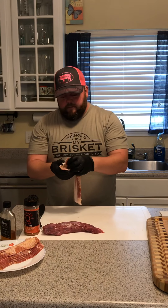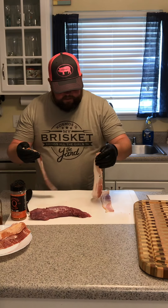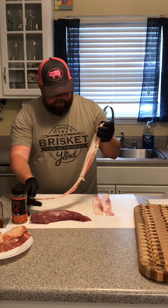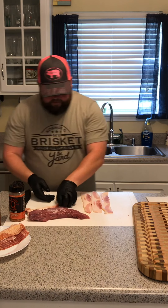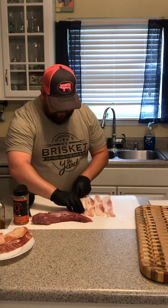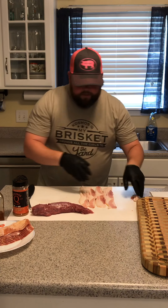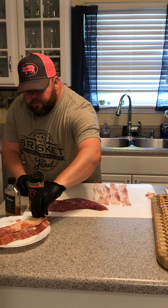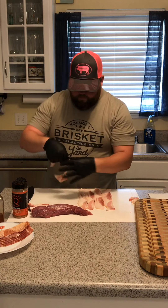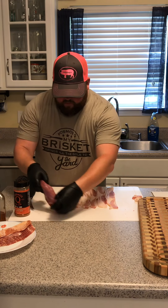When you're making a bacon weave it is very simple — all you need is some thin-cut bacon and a cutting board. You're going to put the bacon down; it's pretty easy. I go every other — I don't know why I do it, it's just how I do it. You find the way that works best for you. About six pieces across is what works for this size tenderloin. That's not a good piece — we just won't use that one.